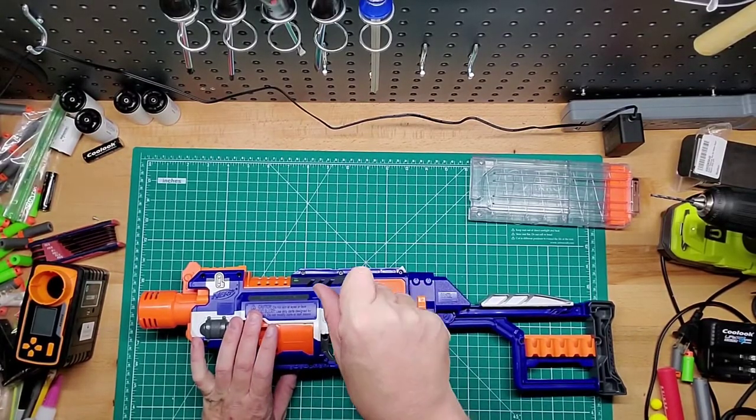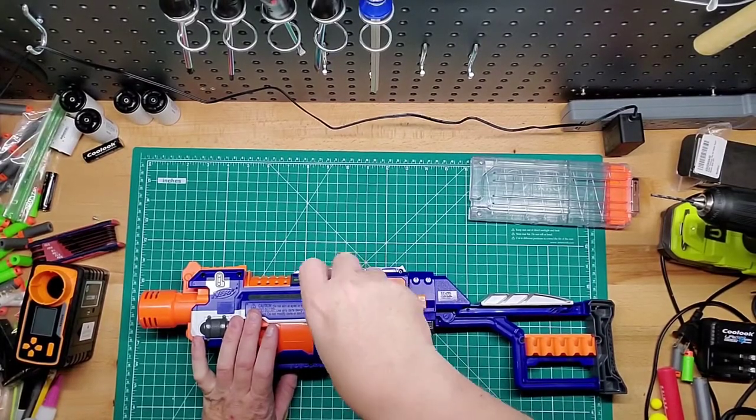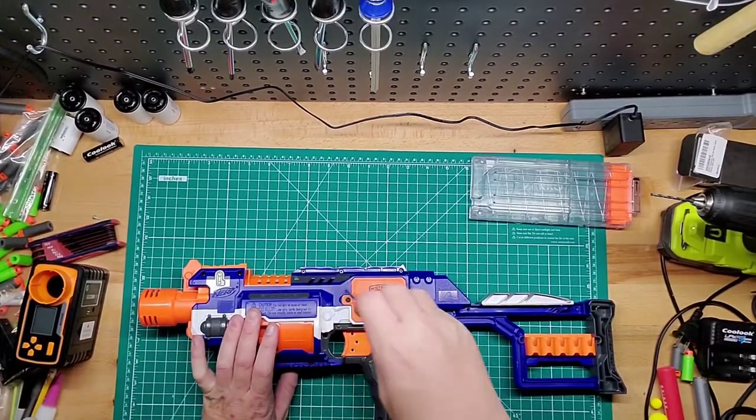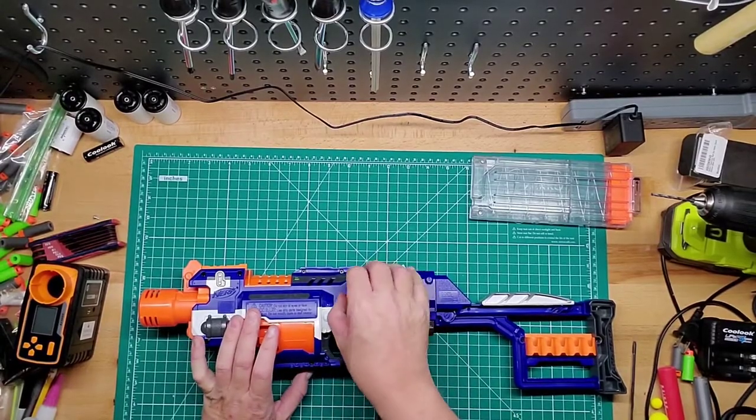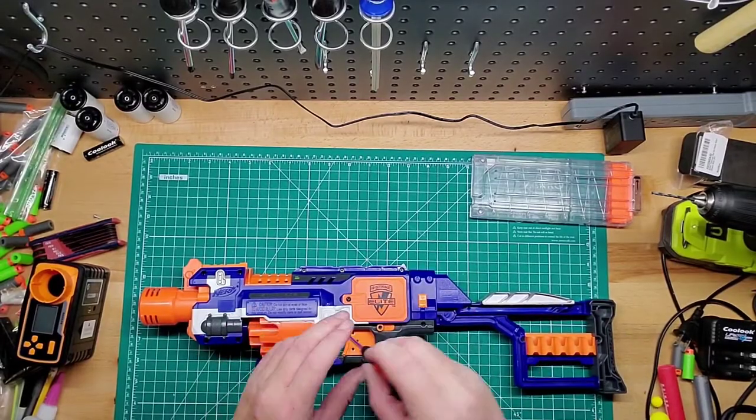Turn that off. It's not a bad little blaster. This was a good blaster before the Stryfe came out. The Stryfe basically killed this blaster, but before the Stryfe, this was of course top dog.